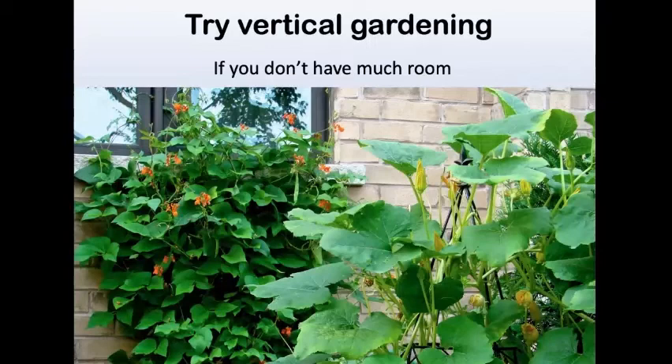Why not try vertical gardening? You can have an obelisk with squash going up it in a very tiny space, and scarlet runner beans. That's actually a photo of my tiny back garden. I planted the scarlet runner beans basically for the hummingbirds — I can see them coming every morning, afternoon, and evening. But the scarlet runner bean is a legume, and what does a legume do? It fixes nitrogen in the soil. After a few years, I found I was getting a lot of leaves and no beans — too much nitrogen — which shows you why crop rotation matters.